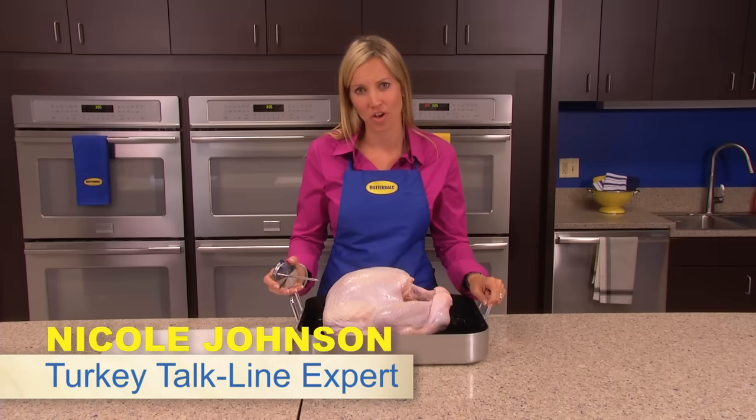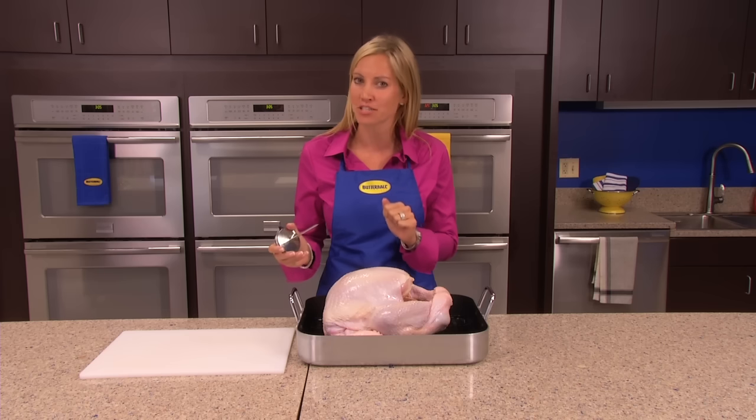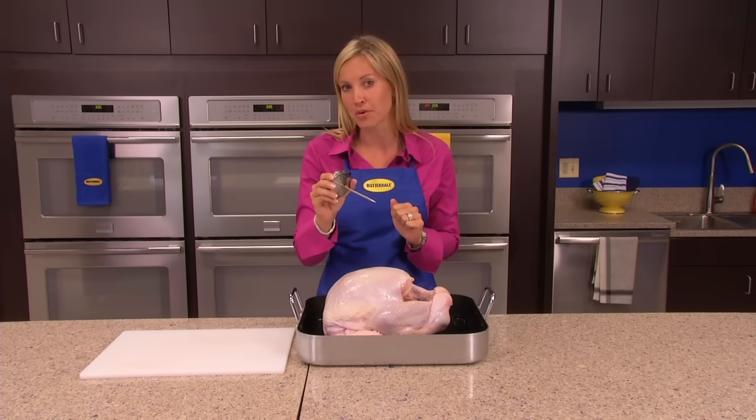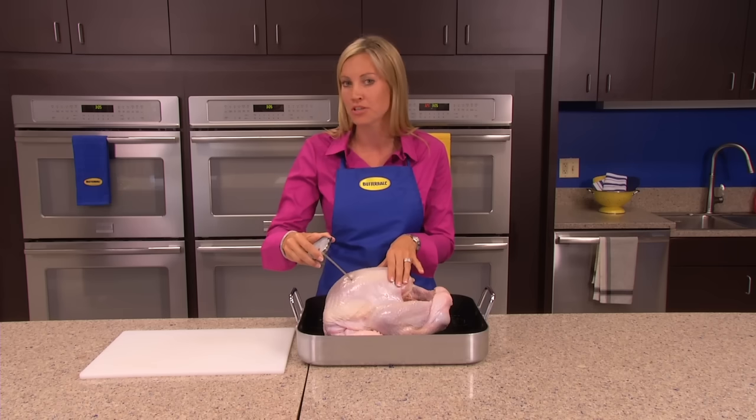A common question that I get at the talk line every single year is how do I check for doneness? There are two easy ways to check for doneness when using your meat thermometer. First, insert the meat thermometer into the breast area — that's going to register 170 degrees when your turkey is done.